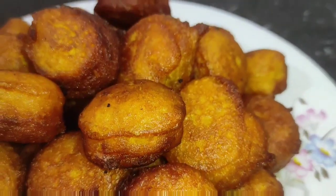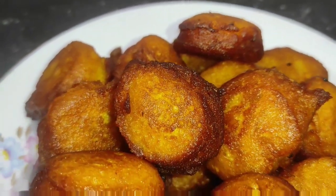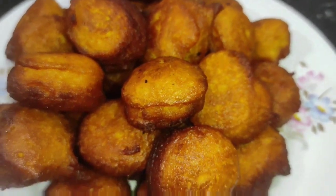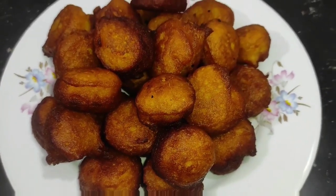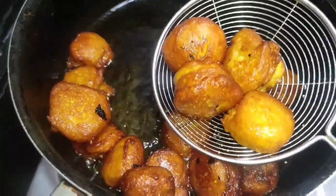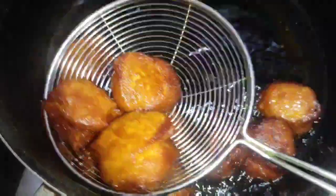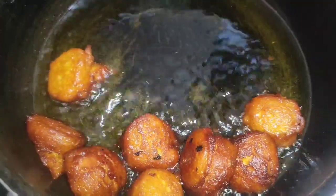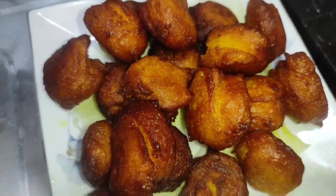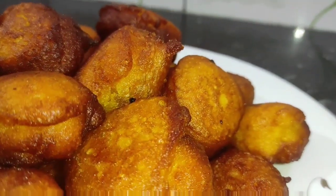Welcome to Dina's Cooking. This is the first time taking the egg from the egg. You can put it in the egg.